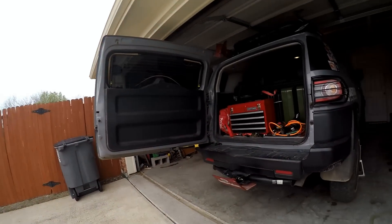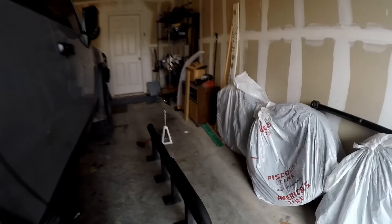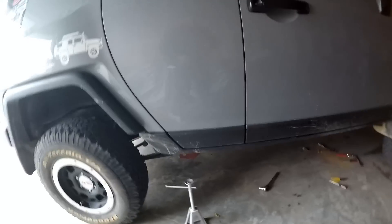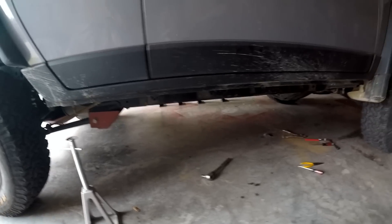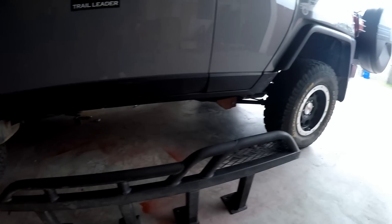So now I'm ready to put the Stage 3 Demello sliders on. That's what the passenger side looks like with nothing on it. Here's one of the Demello sliders I pulled off last night — and this is the one I just got off. I'll tell you, those X-wings are heavier than these Stage 3 pre-bans, I'm telling you.